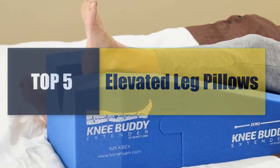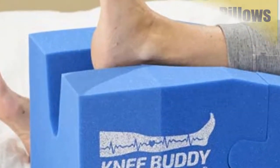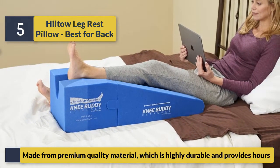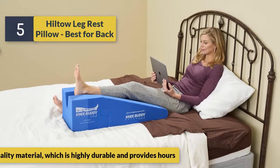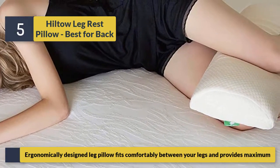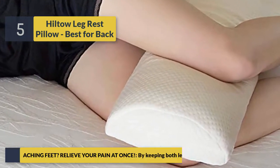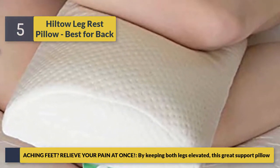Welcome to a new video: top 5 best elevated leg pillows. Number five: Hilltoe Leg Rest Pillow — best for back. Made from premium quality material which is highly durable and provides hours of comfort. Ergonomically designed leg pillow fits comfortably between your legs and provides maximum relief, aching feet relieve your pain at once by keeping both legs elevated.